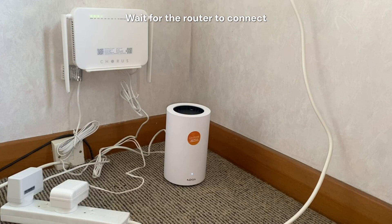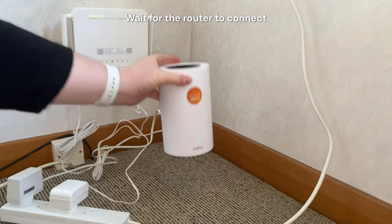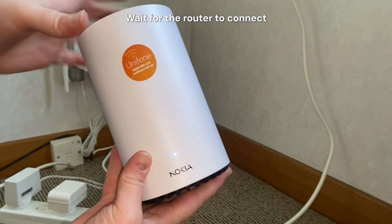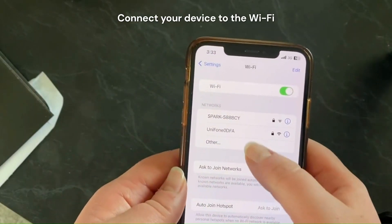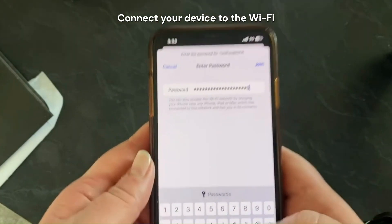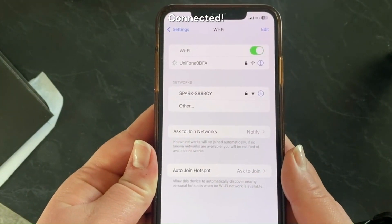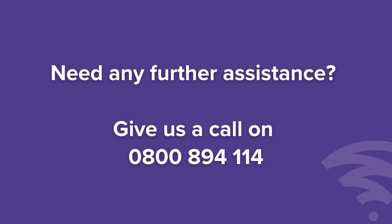Now wait for the light on the front of the router to change from white to blue — this will take a couple of minutes. Once it's blue, it's ready for you to put in your Wi-Fi password. If you need any further assistance, just give us a call on 0800 894 114.